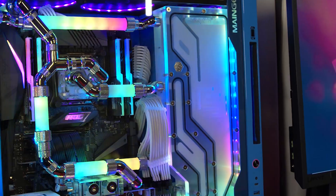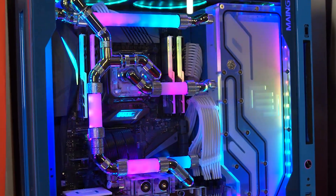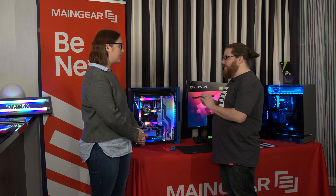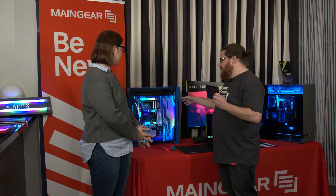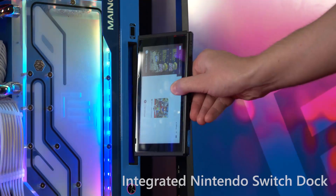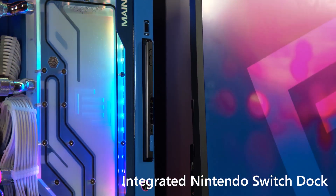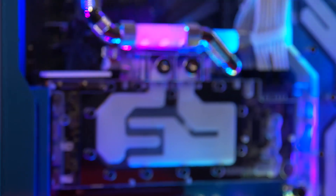Of course, so starting with the system behind us we have the F131 one of one. This is the first PC ever to have an integrated switch and a dock inside the PC. With the dock connected to a capture card you can stream your switch on any streaming platform on Windows 10, which is really awesome.